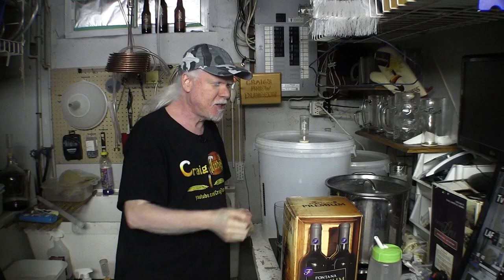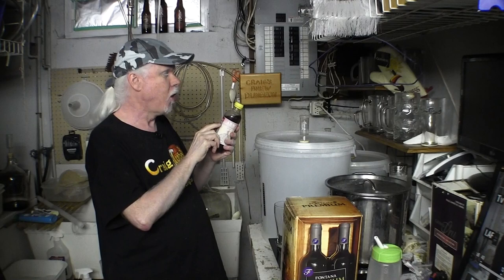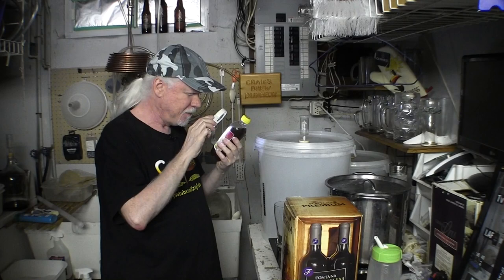So welcome back. Before we get started on brewing our next project — last time we were here we did that simple beer kit — I have a barley wine from Norway. This is a homebrew brewed by Paul from Norway, K-Gen Nano Brewery. This beer is strong, 10% alcohol at least. It's called American Barley Wine — ABW. Got myself a glass. All the way from Norway.